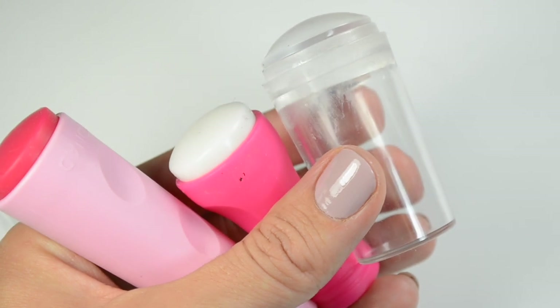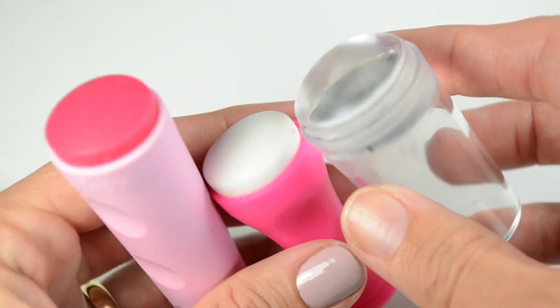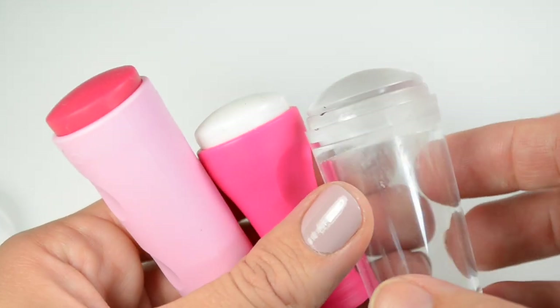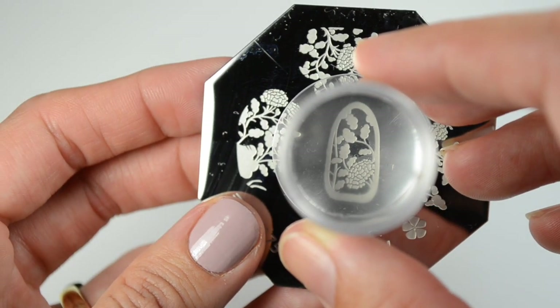Whoever came up with this clear stamper idea was a complete genius. As soon as I saw one I knew I wanted one. It's a little bigger than the other stampers, which is nice because you have a bigger surface area. You can see right where you're going to place it on the nail — it's just see-through enough.